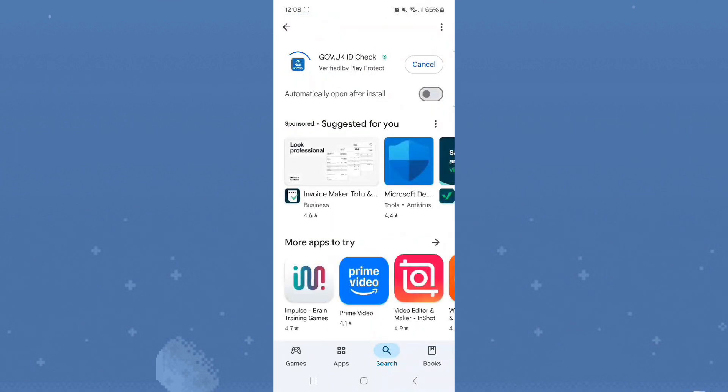Step 1. Go to the App Store or Google Play, search for Gov.UK ID Check, and install it.